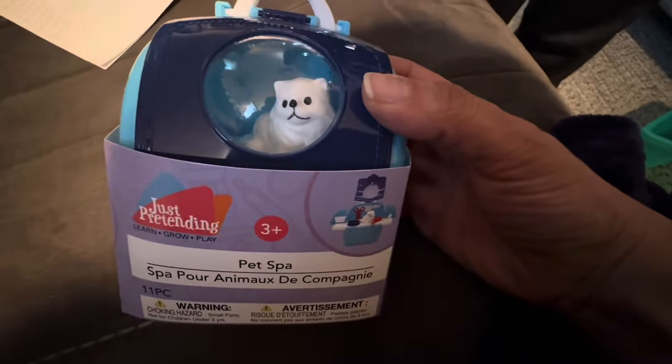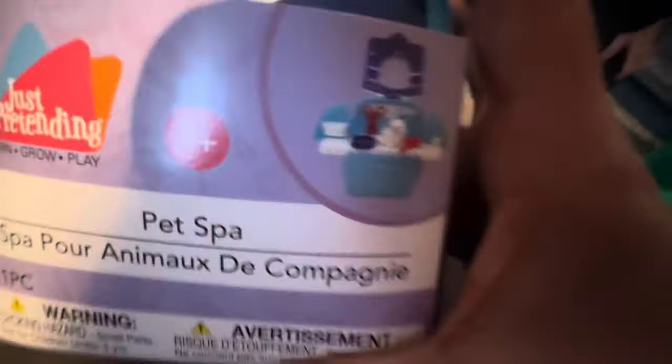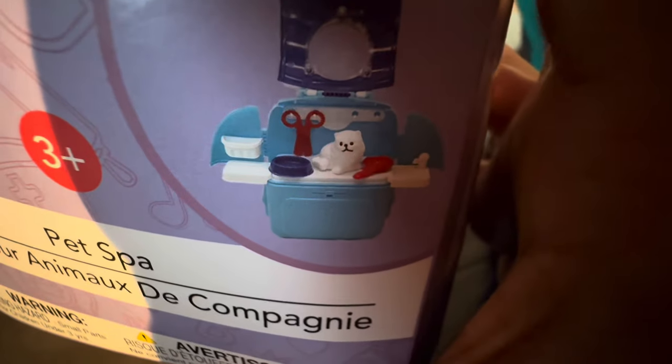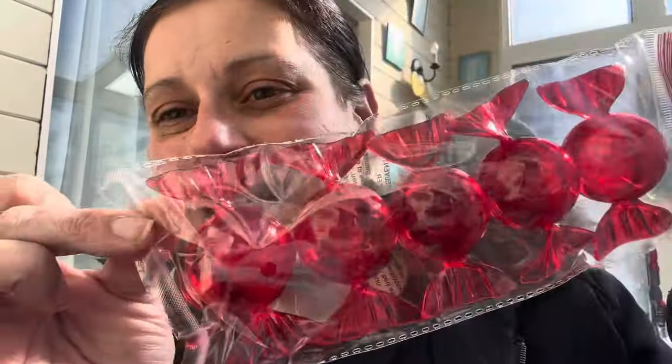He already bought this as a reward so he wanted me to show you — it's a little pet spa that looks like it came with a little cat and a little sink setup.